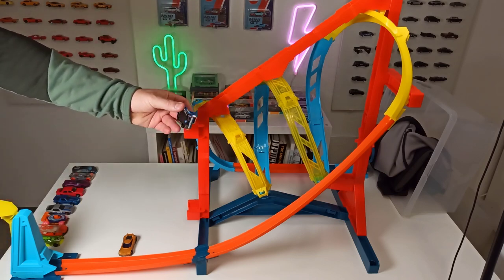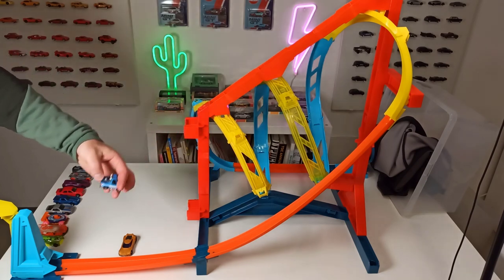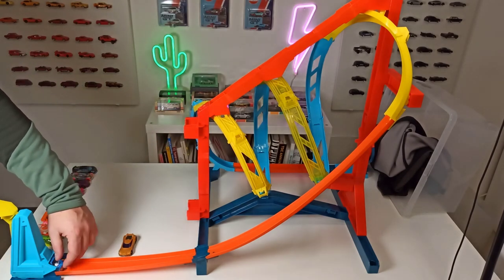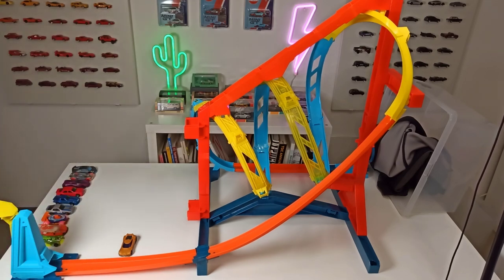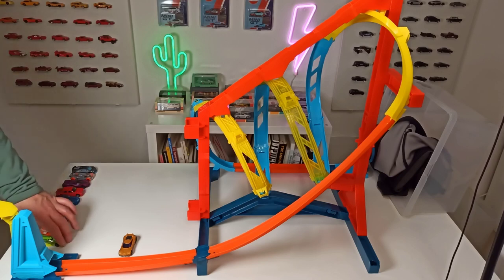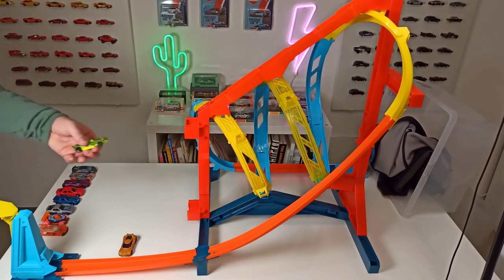Next car we have is the tuned Chevy Silverado. Let's see if this one is working too. Oh — we got a crash. So, well, that didn't work out.